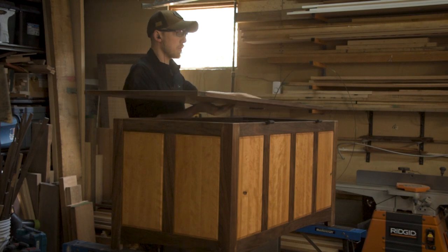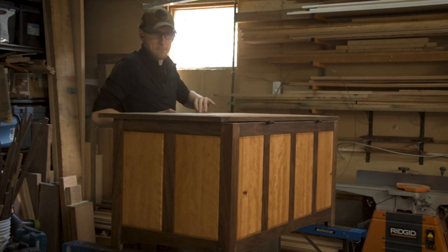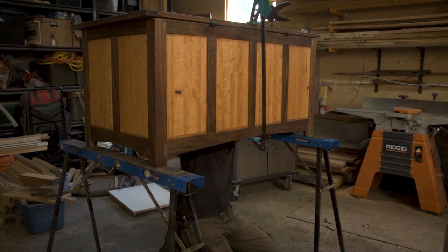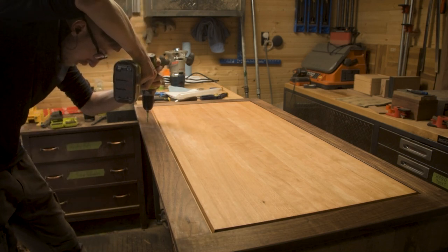With that all together I could mount the lid onto those beautiful hand-forged hinges, and we can call this project pretty much done. There are still some areas where I need to touch up with some finish, but I'll do that off camera and then you guys will get to see just how good this thing looks in the final shot.